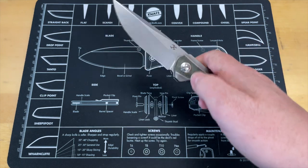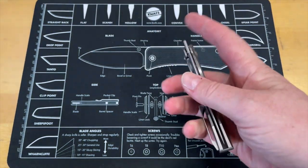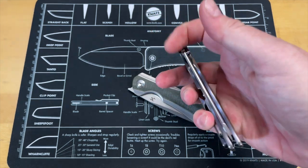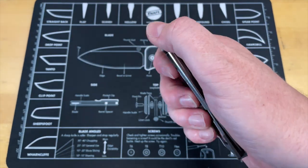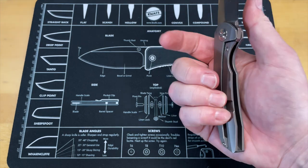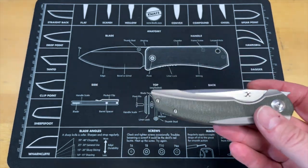The action on this is really good — nice and smooth, almost drop-shut. I wish it had a thumb stud so I could show you the snappy action. I always have a problem with front flippers because of the position it puts my hand in. With a regular flipper I don't have to reposition my hand — I can stay on the lock bar and just flip it. With a front flipper, I'm on the lock bar, I have to reposition, and I basically feel like I don't have control of the knife — like it's going to fall out of my hand.